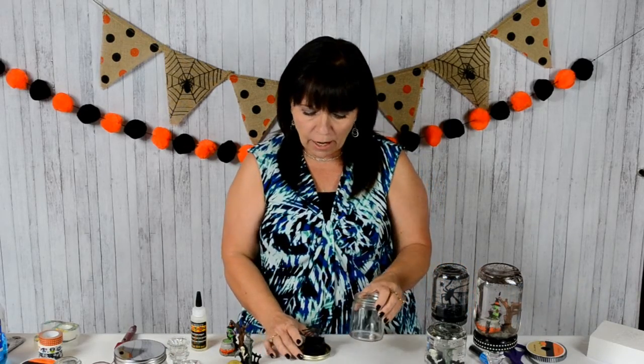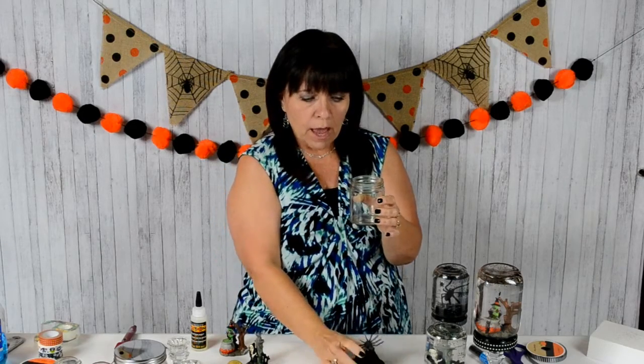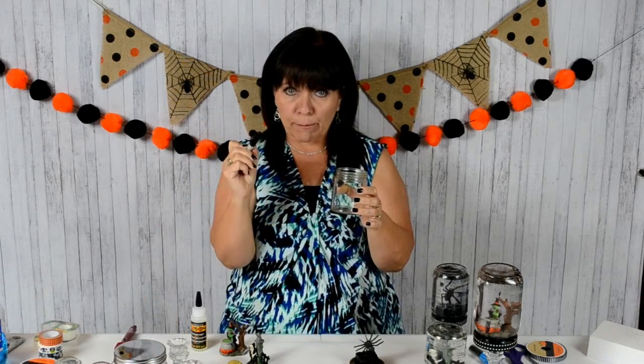Next I filled my jar with water, then I put the item in and plunged it in there to see how high the water came up on my jar. I just kept adding water until it was almost to the top. Then I pulled it back out — that gave me the water level, or the oil level, that I needed. I took a permanent marker and marked where it should be, then dumped it out.